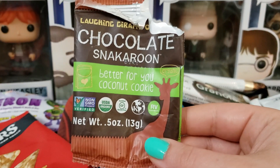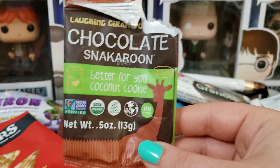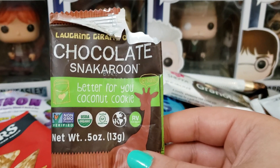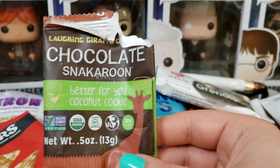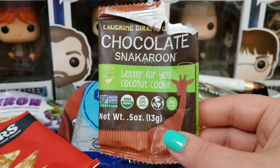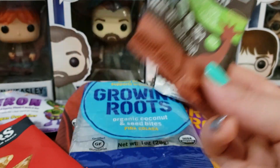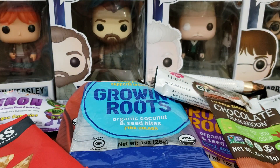Next up we have the Chocolate Snackaroon. This I really like. This is definitely a coconut macaroon — a little coconut cookie made out of coconut. This one was chocolate with the coconut and it was really good. A good sweet snack for nighttime before bed or something.